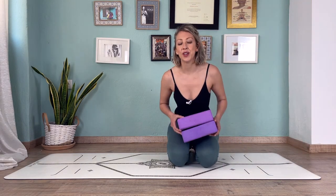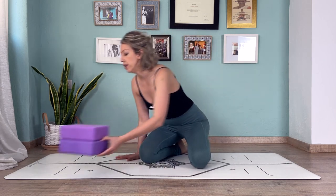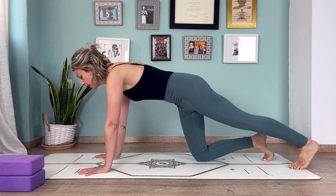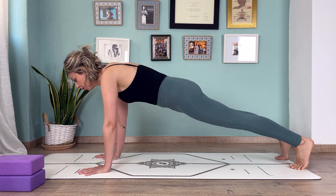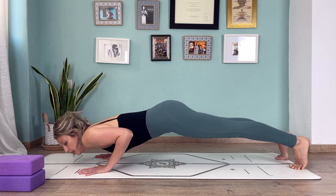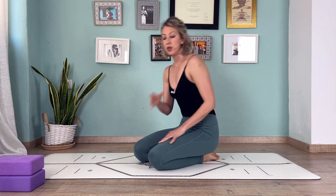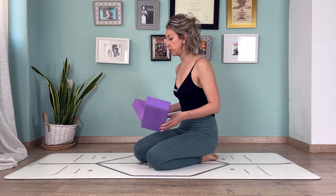Here's your bonus tip. What we don't want — and this is what a lot of people do — is when lowering down, to allow the shoulders to dip forward. We don't want to do that because it ends up putting too much pressure on the shoulders.